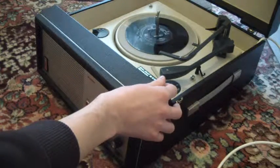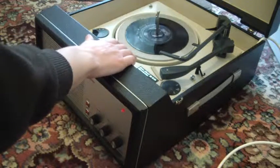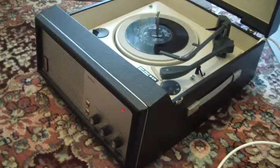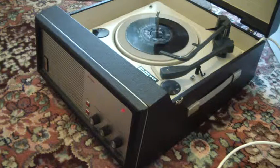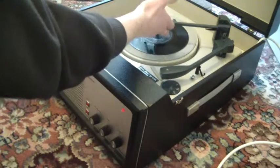If you want to use a repeat function for a 7-inch record, again just put the arm onto the record yourself but leave the stacker arm in the upright position, and then the record will repeat over and over again. If you want it to switch off at the end of the record, then you put the arm across like that.